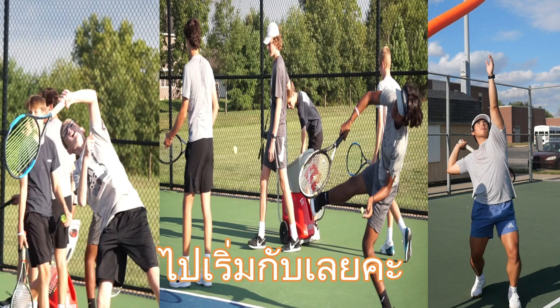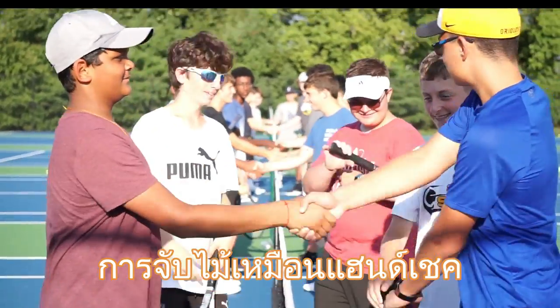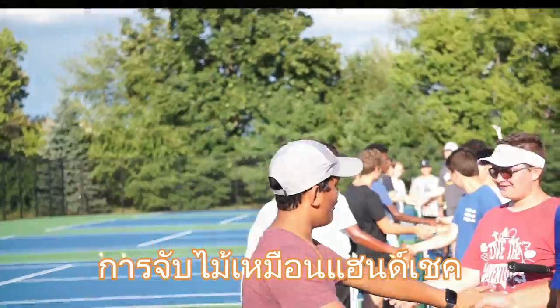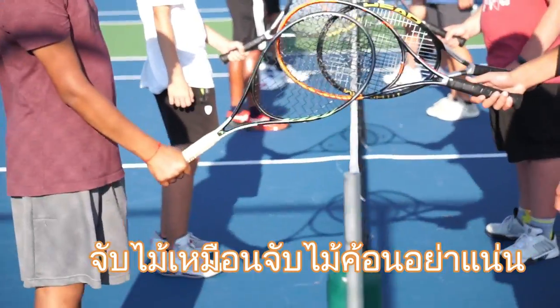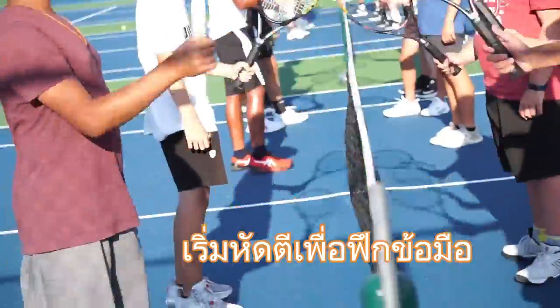Practice serve with tennis boys. Practice your handshake grip — I bet you know the hammer grip. Loosen your grip and start to hammer, hammer, hammer.